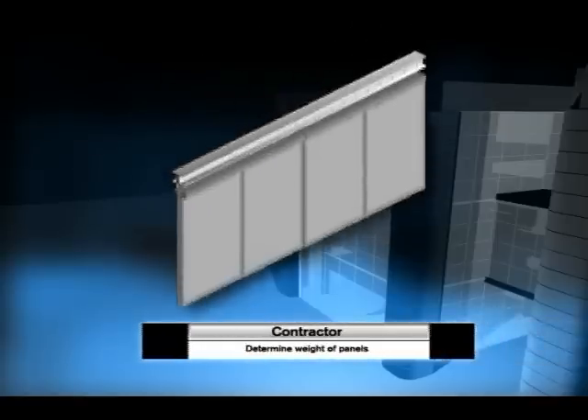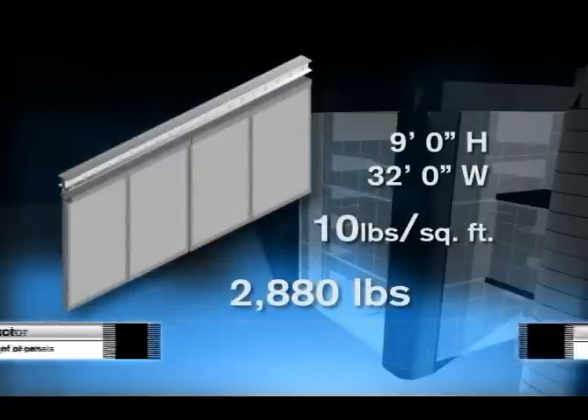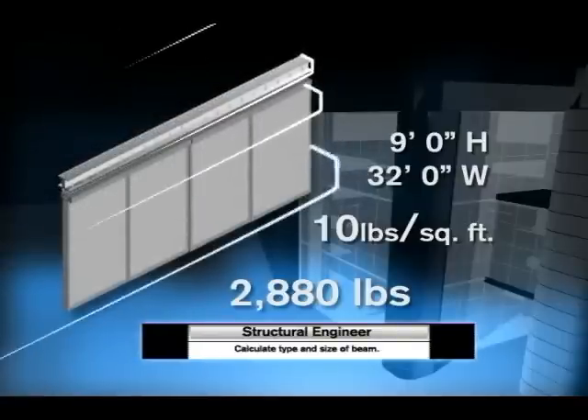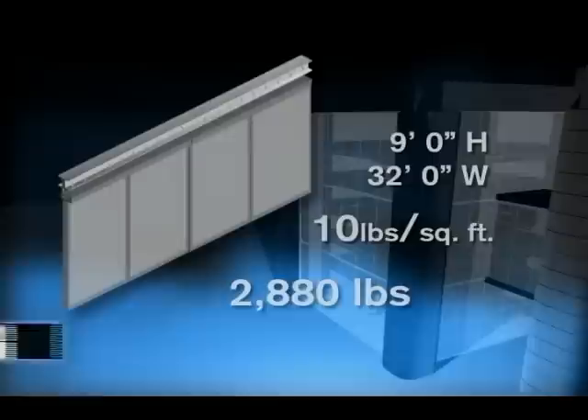To illustrate these tedious steps: a contractor has to determine the weight of the panels planned by the architect or owner. Then a structural engineer must calculate the type and size of beam to install based on the calculations, and in some instances get an engineer's stamp for seismic approvals.